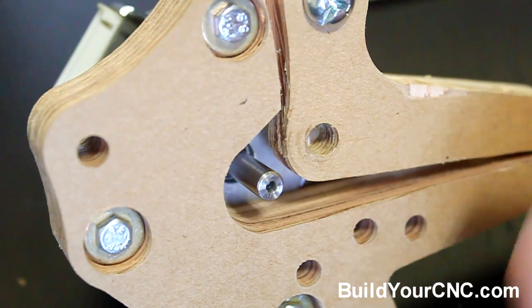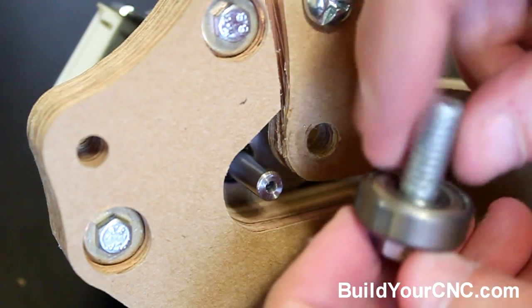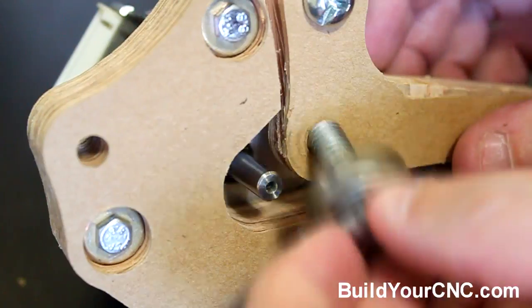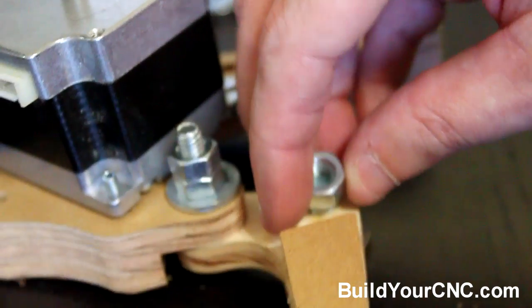Now we can add the idler bearing to this portion. Just take the 5/16th inch bolt and put the bearing over that, then screw it in here. We're going to put the 5/16th inch nut on the other side.